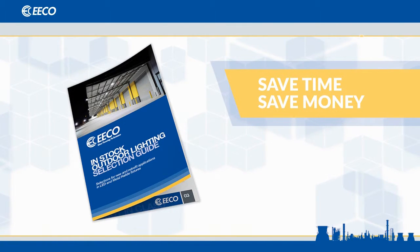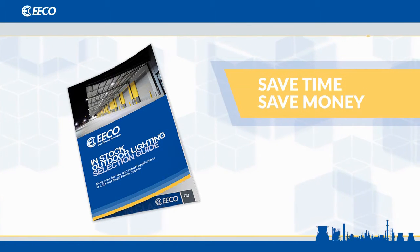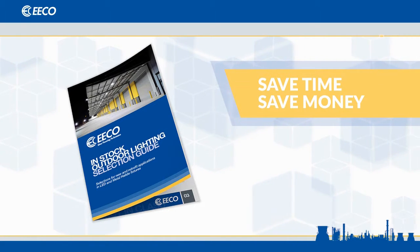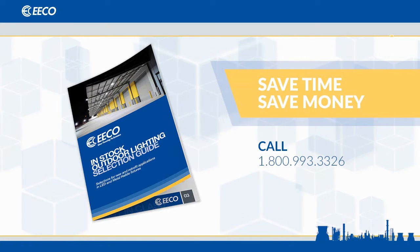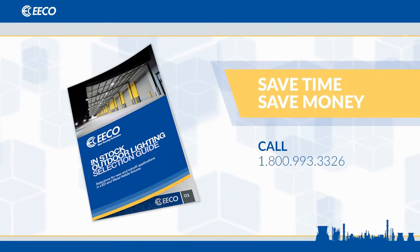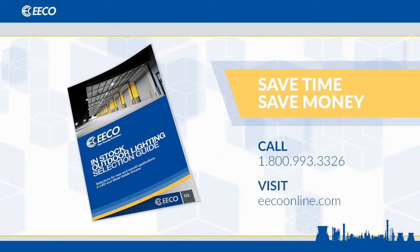This guide will help you select the right outdoor lighting for your application. If you'd like to request a copy of this catalog or if you have questions about any other topic, call your local eco-service center at 800-993-3326 or visit us at ecoonline.com.